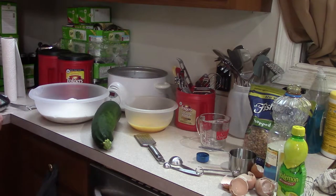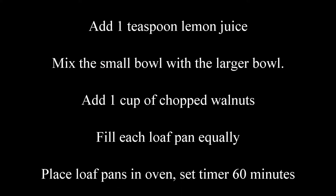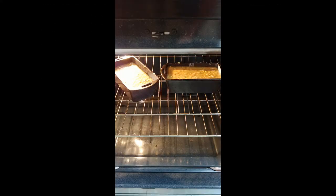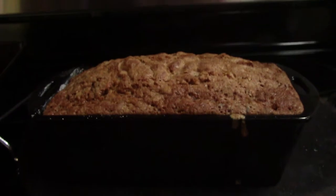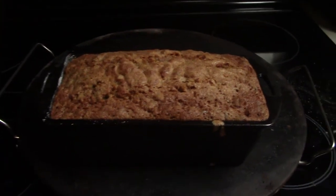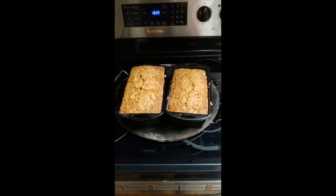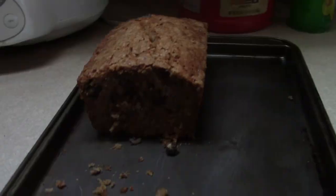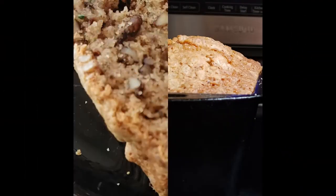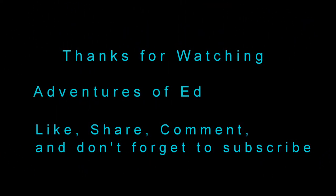After that, we need one third cup of water. No!